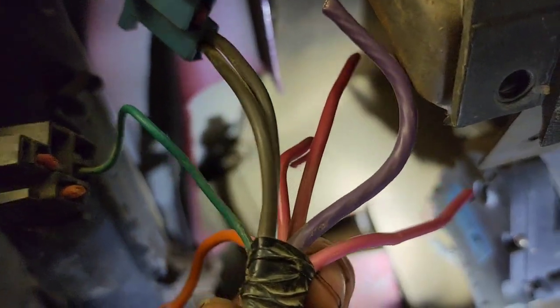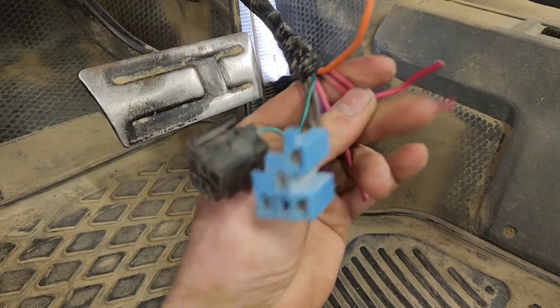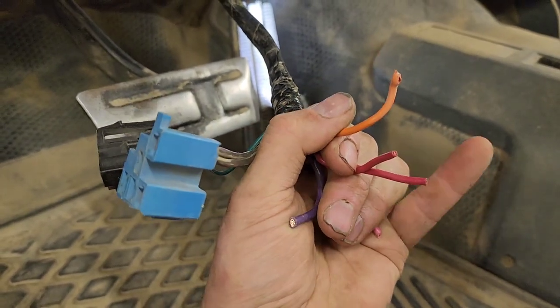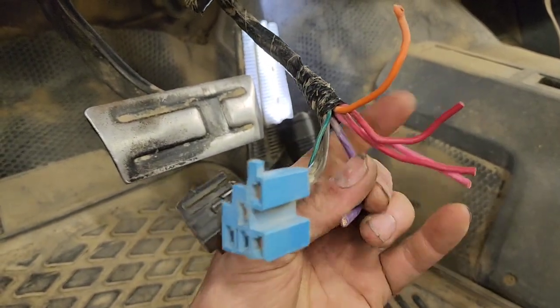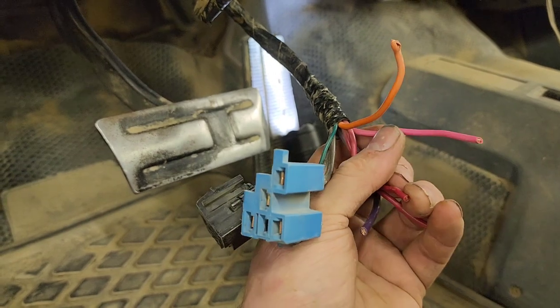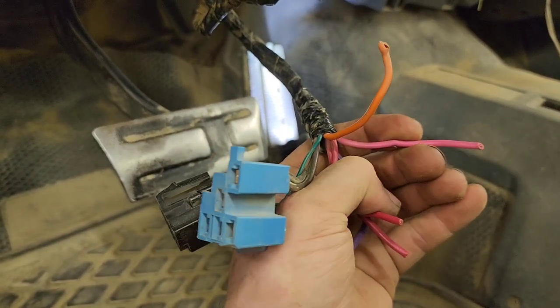Go right up under here under the steering column and you'll find up towards the top two plugs — a black and a blue. From those we're gonna cut off the pink, the purple, the reds, and the orange. Those are the wires you need. The two reds are constant hot — they're hot from the battery. The orange is switched hot; when you turn the ignition it sends power from the red to the orange and turns on the fuse box. The purple sends power from the red to the purple to start the engine. The pink sends power from the red to the pink to turn on the engine's computer, pump, coil, and allow it to run.